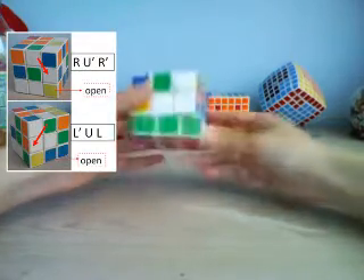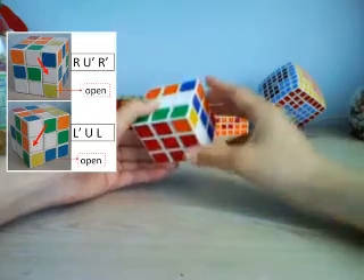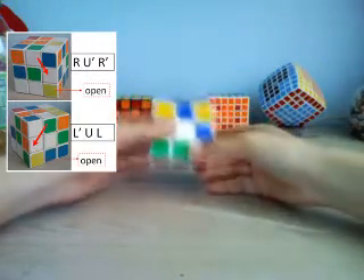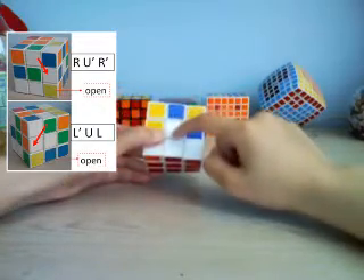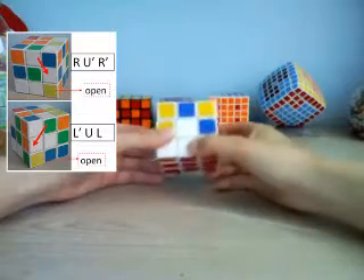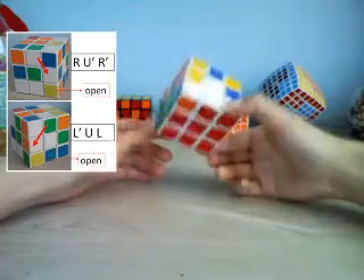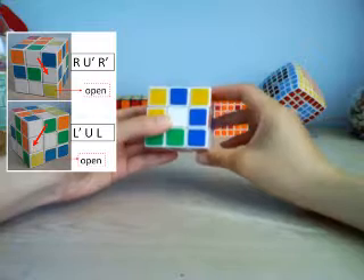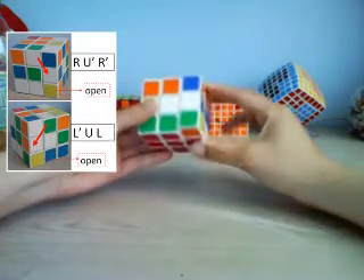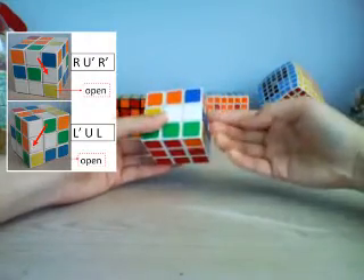Let's do this one — the blue and white piece. We'll put it so white is on top, right here, because you don't match these two with the keyhole method. This blue and white piece needs to go right here, so we turn the keyhole right underneath it and do the same algorithm: R, U prime, R prime, and now it's in.